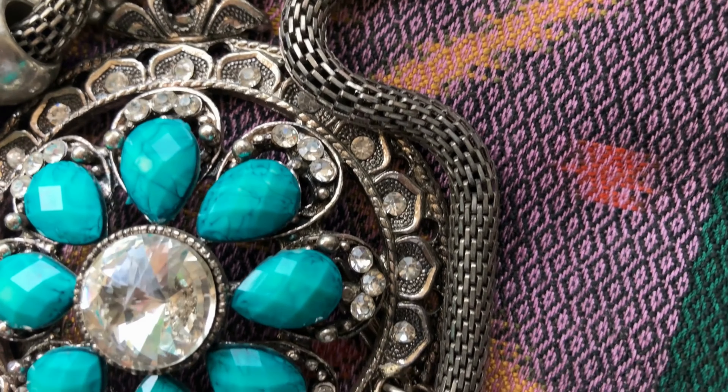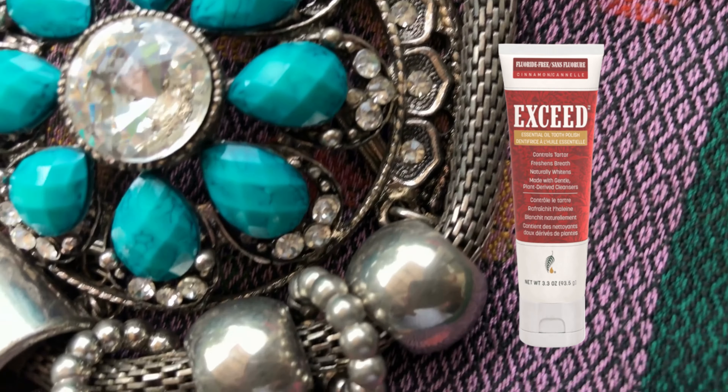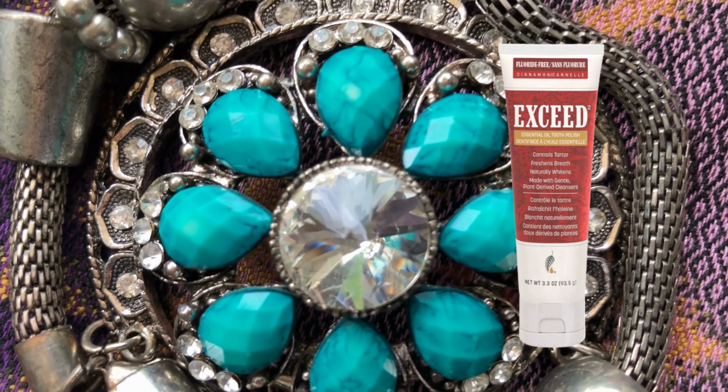For those who believe in using every drop, slicing open empty Exceed tooth polish tubes can yield enough residue for a solid cleaning session.